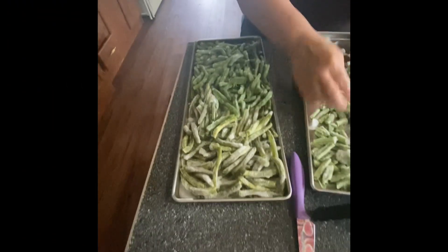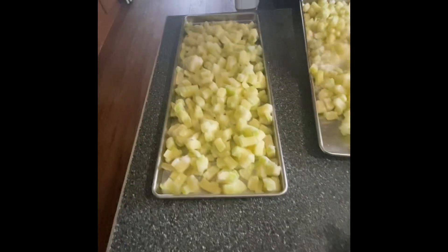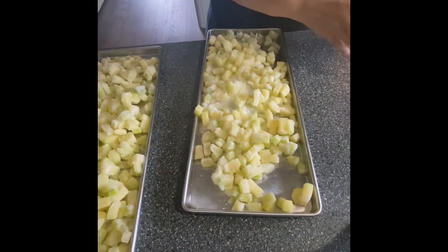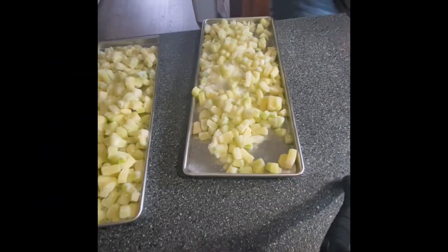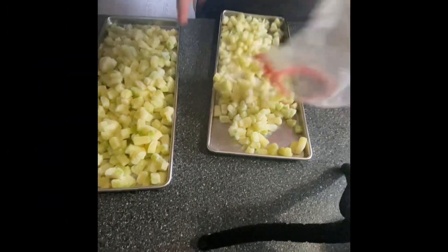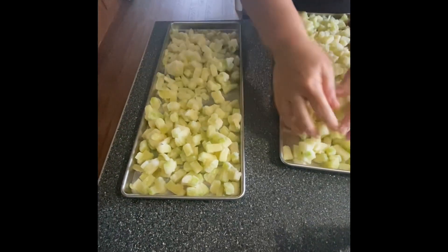Next on the list of things that we're freeze-drying is green beans. After that, we've got some cubed yellow squash that we're going to freeze-dry. We're just getting the next batch ready while the ones in the freeze-dryer is going. We're going to empty this freezer, and this is how we're going to do it.